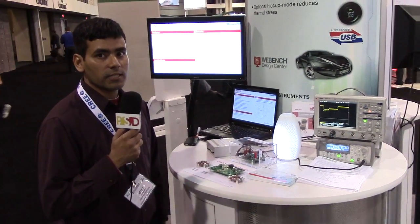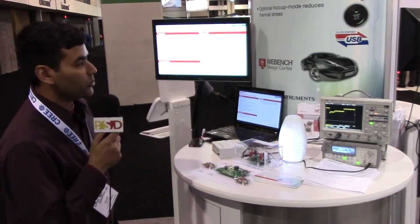Hi, this is Vijay from Texas Instruments. We are here to present the LM5175 Buck-Boost Controller IC.